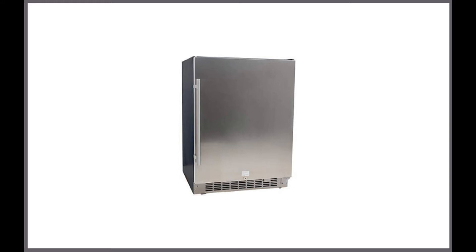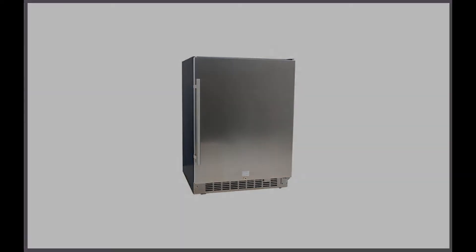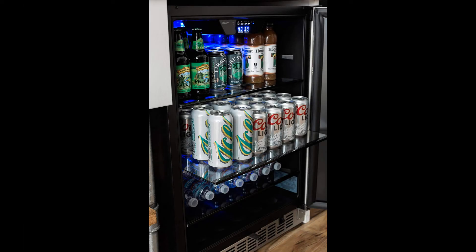This device is freestanding and can be placed anywhere within your home, college dorm, or office. The unit is well-built with the capacity to hold 142 cans. The shelving within the beverage cooler unit is made from glass shelves and is set in a way that allows you to display all of your favorite beers and drinks.